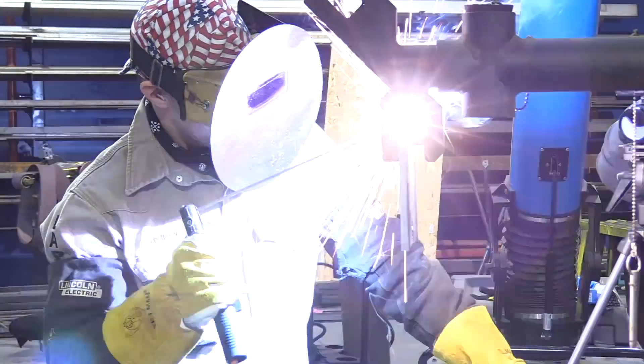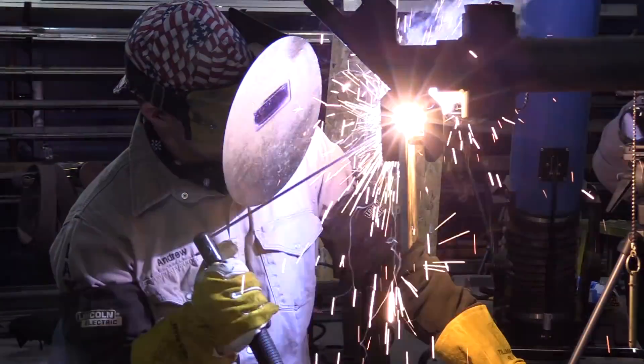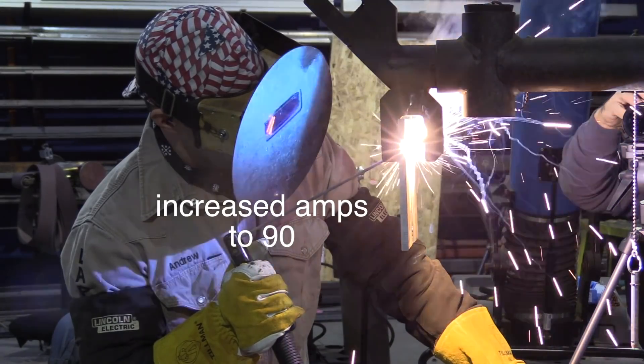Andrew is wearing a pancake hood — that's what he wears on the job. Why do you wear the pancake hood, Andrew? The pancake hood is excellent for welding in outdoor environments, so it blocks out all the backlight when you're trying to look at that root going in.